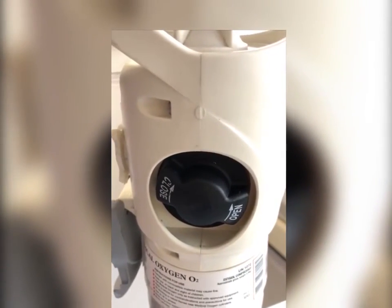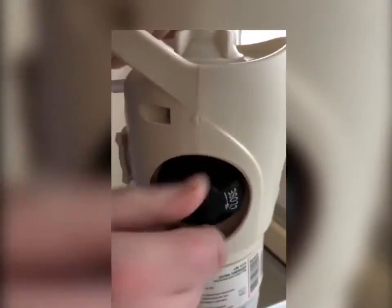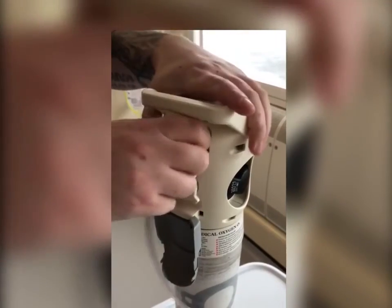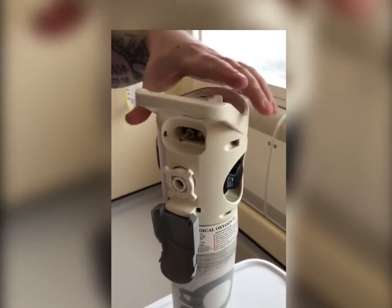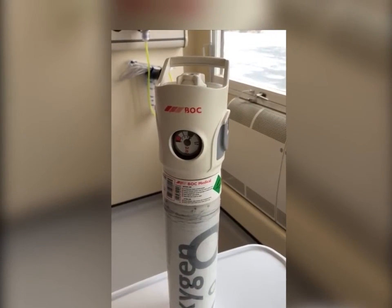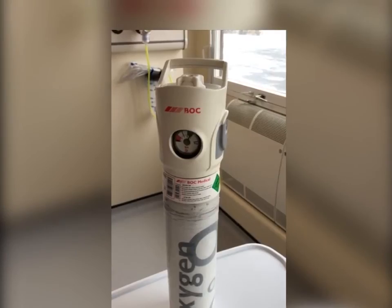Turn off the cylinder by rotating the handwheel clockwise until it comes to a stop. You may now remove any tubing and remember to replace the outlet cover. Remember to contact the portering team to collect the cylinder so it can be stored safely.